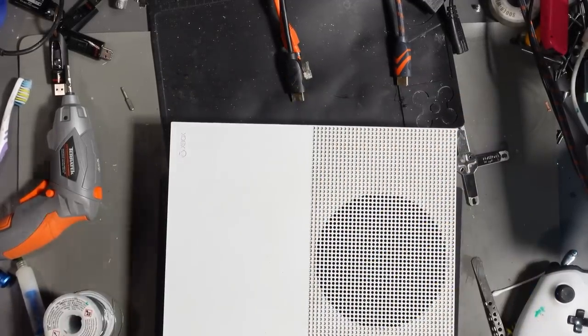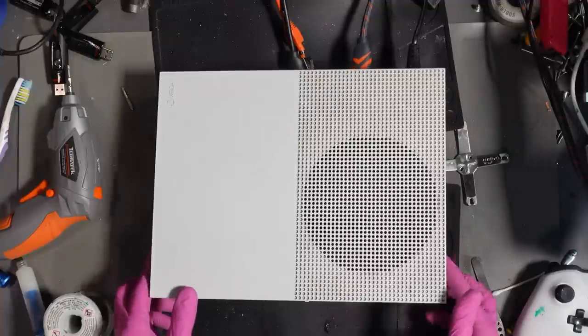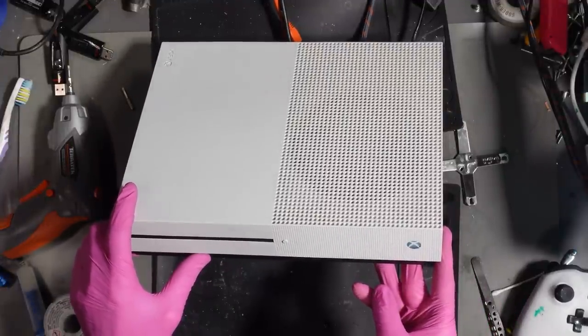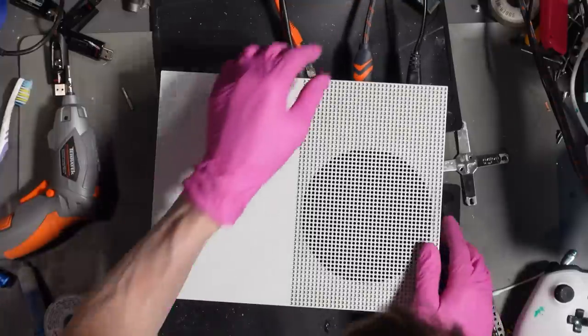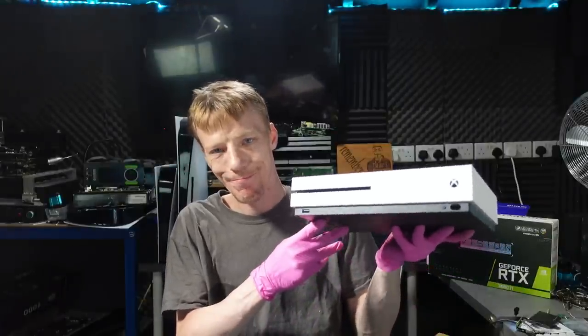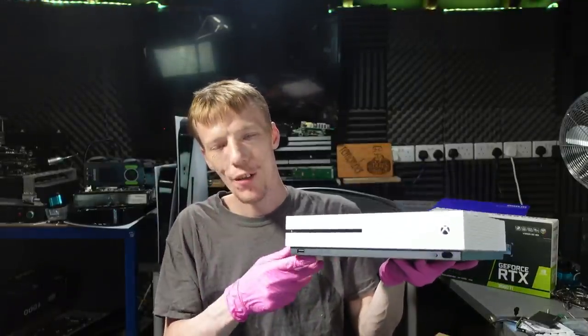Just make sure it still turns on and let's make sure the sync button works. It does — beautiful. And we've got a display — fantastic. Let's shut it down. Fantastic.